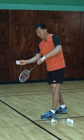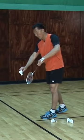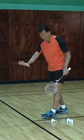I rest my right hand on the frame of the racket. As I pull back, come forward, I let go of my finger.